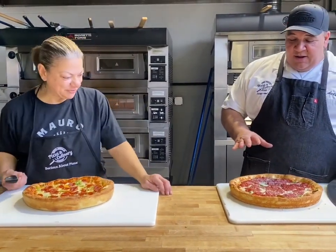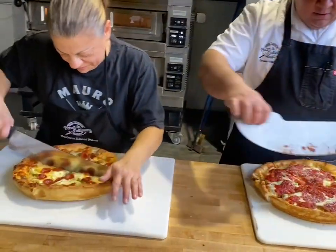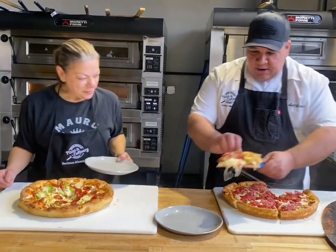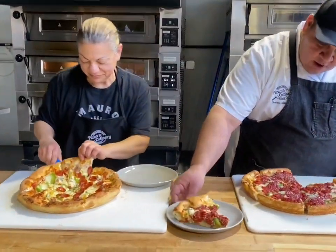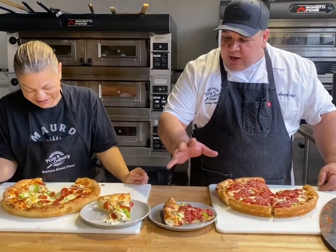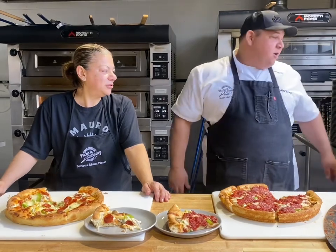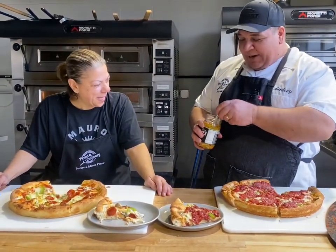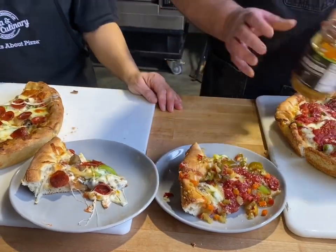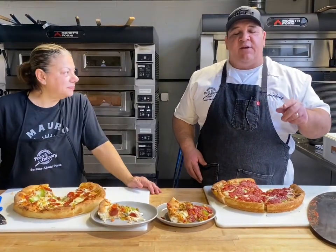Squares versus triangles — we go back and forth. So you see the difference: this is a little bit more traditional pan pizza style. I got a little sauce on top of mine; Michelina has pepperoni on top of hers. It's never complete in Chicago unless there's some giardiniera on top. So put a little bit of giardiniera on there — giardiniera on everything.